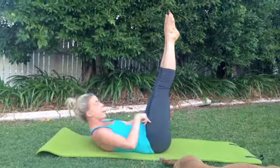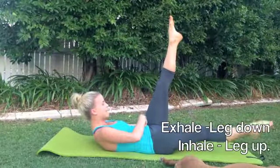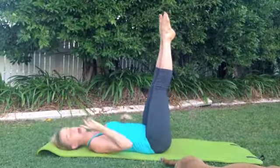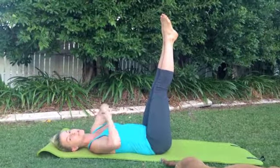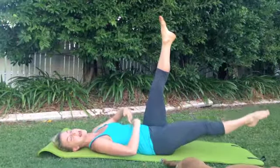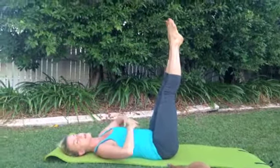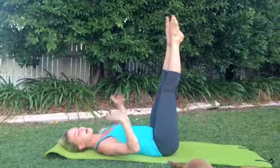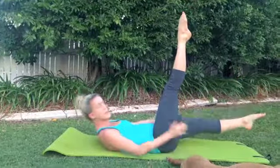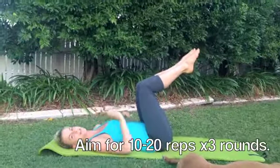Now I'm going to introduce the breath here — option one or option two, doesn't matter. It will be exhale down, hold abs, inhale, slowly come back up. Exhale down, inhale back. No matter what your option, try and breathe, but you just have to go against the breath. When you want to breathe out, you have to still pull your abs in, and same thing when you're doing the inhale back in. It will really, really help for this one. So exhale down, inhale back. Let's aim for about, depending on your level, between 10 and 20. Have a break and do three sets of that.